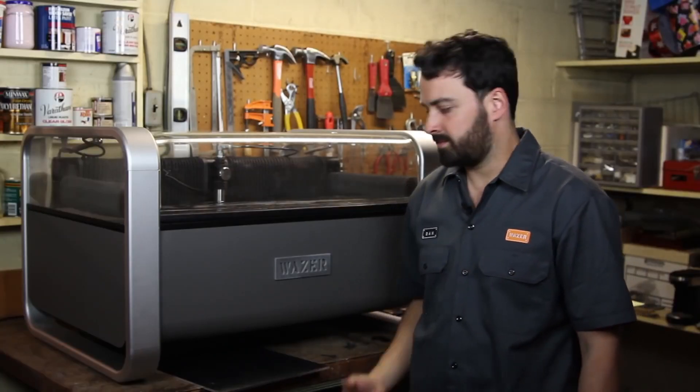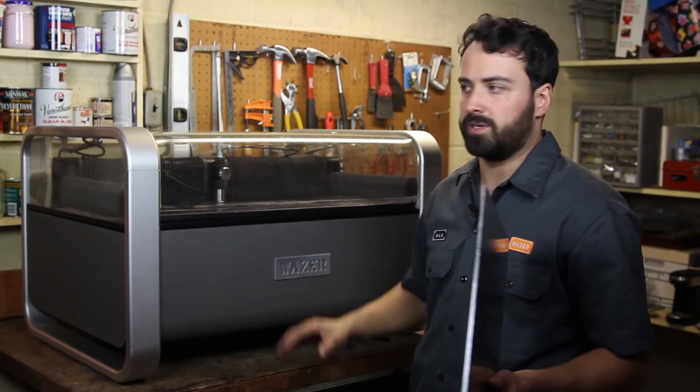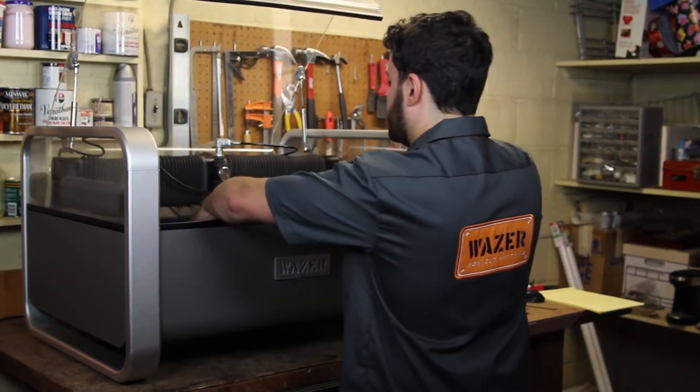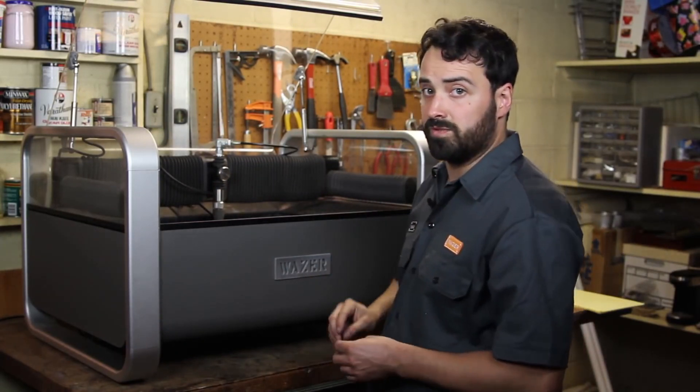We're now ready to load material into Wazer. Today we're going to be cutting a sprocket out of 3/16th inch aluminum. We're going to open the hood and place the material on the bed. We're going to hold it down with fasteners so that it doesn't move while cutting.